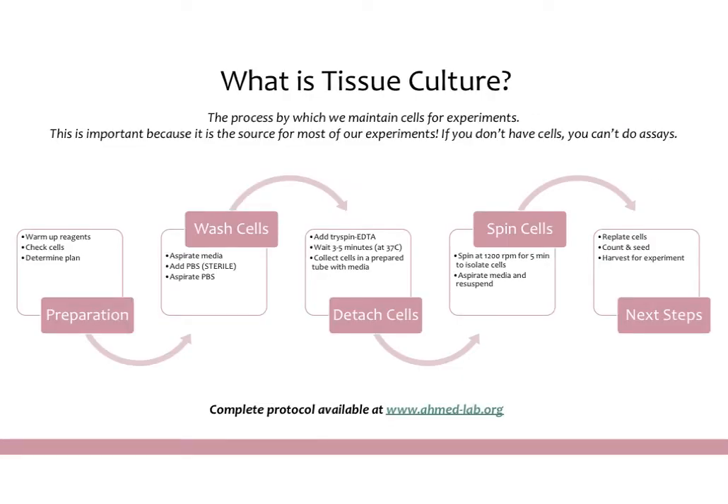Now that we have sterile practices down, let's talk about what tissue culture actually is. It's basically the process by which we maintain cells for experiments and seed out new experiments. It's very important to do correctly because it is the source for most of our experiments. A lot of our experiments are done as cellular assays, so it's important to keep a constant pool of cells going so that you can always go back and get whatever cells you need.